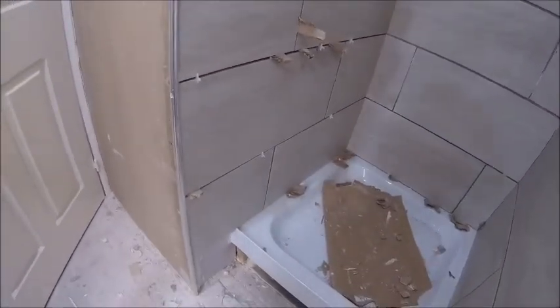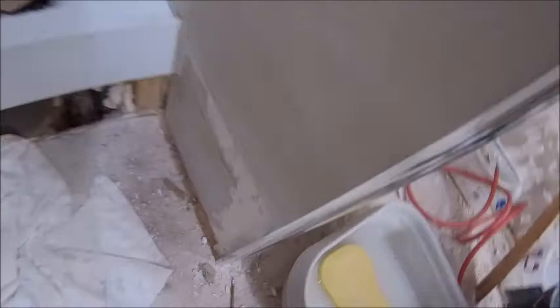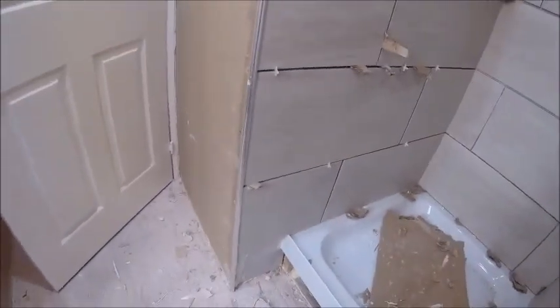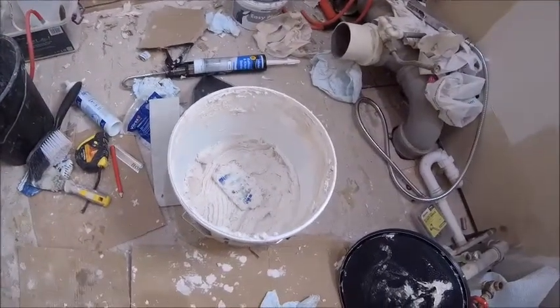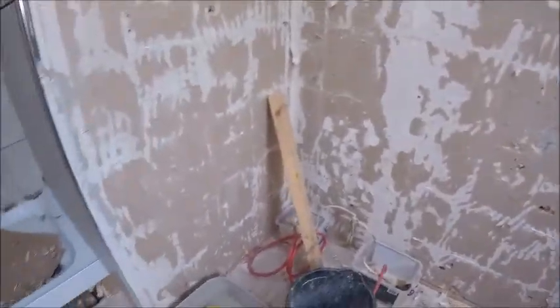I'm going to use my off-cuts for the small filler pieces - I've got plenty so I should be able to patch those up. Now I'm going to go out and get the flooring, which is ready for collection, and some more tile adhesive. Back later to carry on.